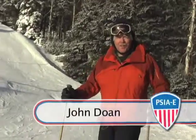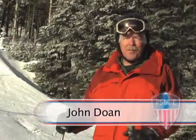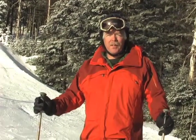Hi, my name is John Doan. I ski out of Whiteface in the beautiful Adirondack Mountains of New York. Today we're going to look at a simple move to help develop some balance and versatility in the beginning telemark skier.